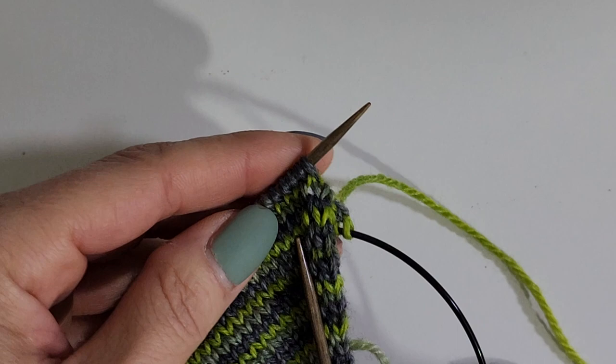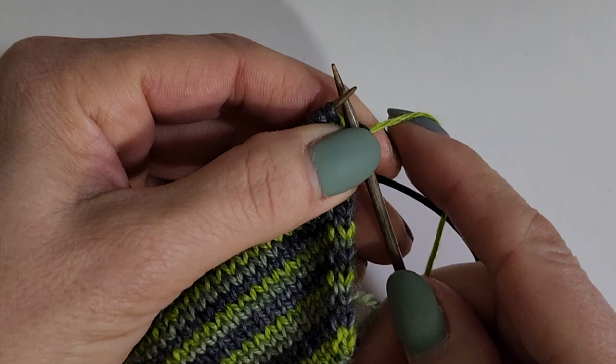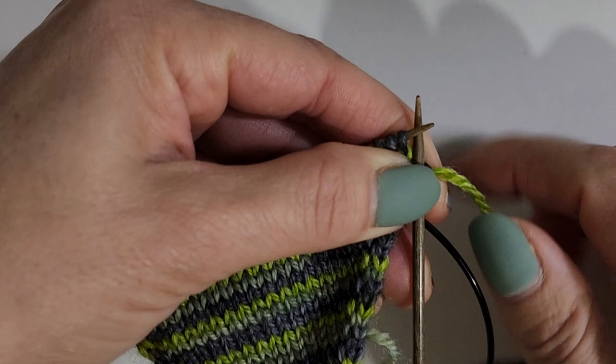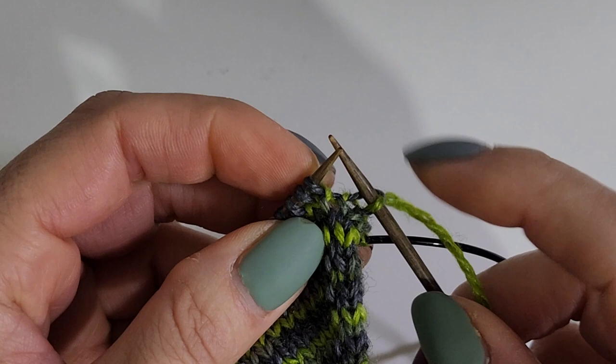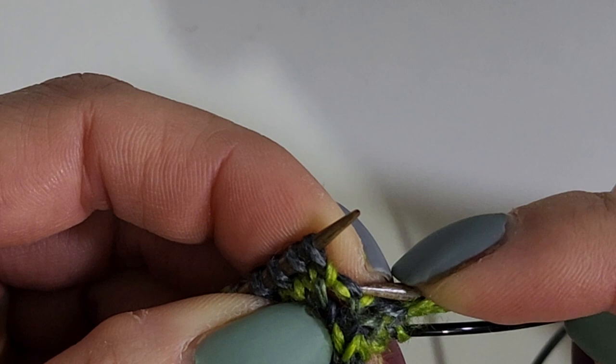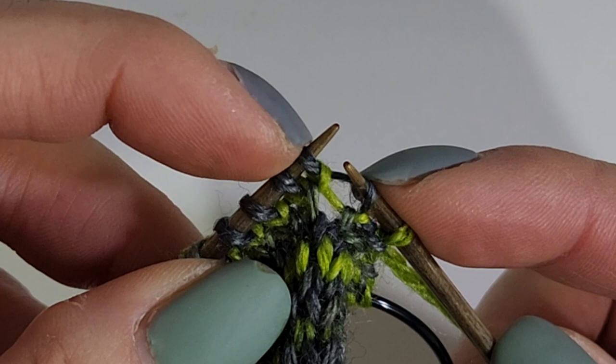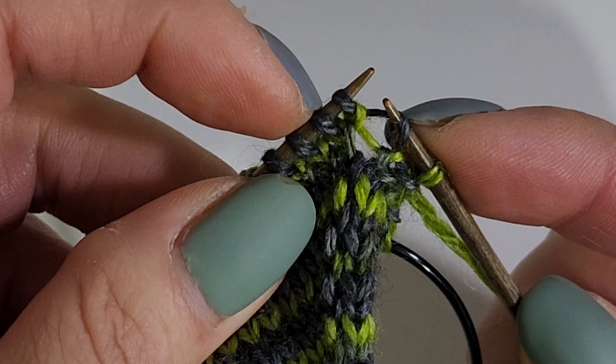In this particular increase, I'm knitting the first stitch and then doing a make one right. Because my sock is leaning up and to the right, I want to make one right so it leans that way as well. When we do a make one, we actually lift the piece of yarn that goes between the two stitches. You can see this particular loop goes to this loop over here and also to the loop I've already knitted.